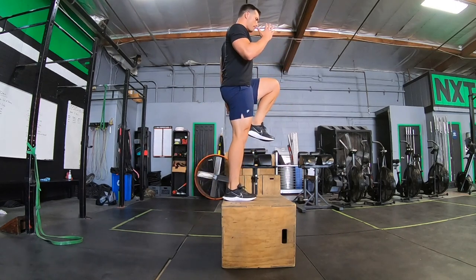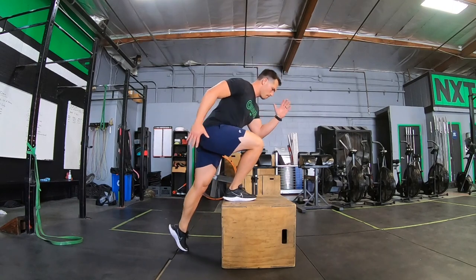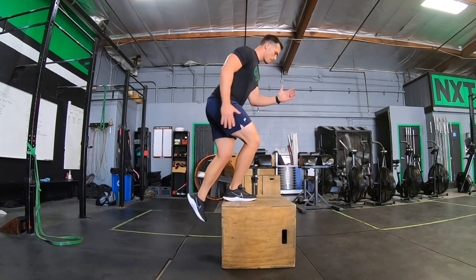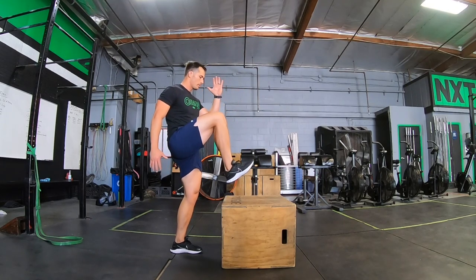First we're starting with just a regular box step up. We want to make sure that the box foot is doing predominantly all of the work. We're doing very minimal push off on that floor foot. Getting nice and tall at the top, and make sure that you're really accentuating a good glute squeeze at the top.